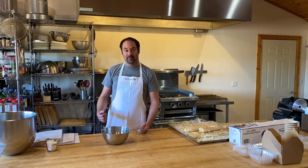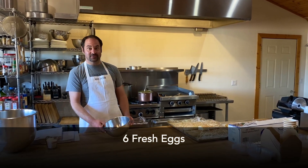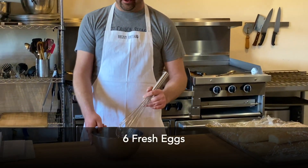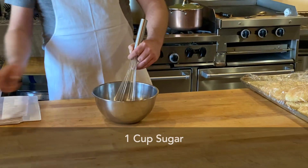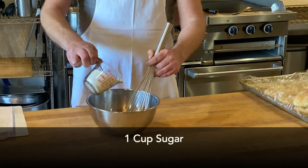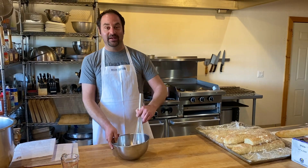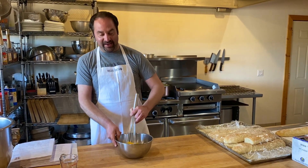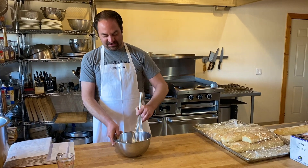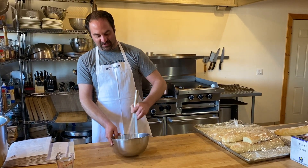For our second step, while the milk is heating up, we've got six farm fresh egg yolks from a local farmer right here in Yonge. We're going to take these and start whisking them in a bowl, and we're going to add one cup of sugar. You can just dump it all in there. You're going to want to whisk the mixture for about three minutes until it's pale and fluffy.